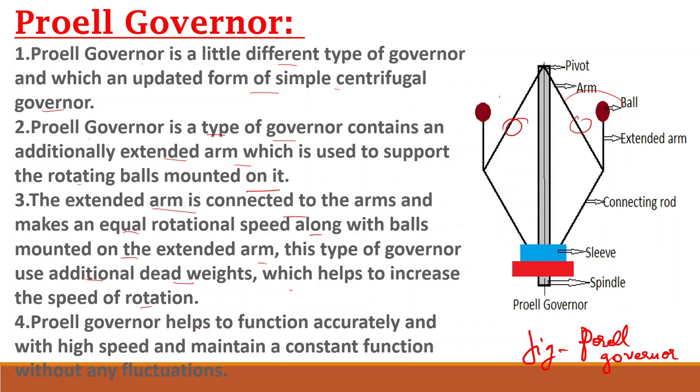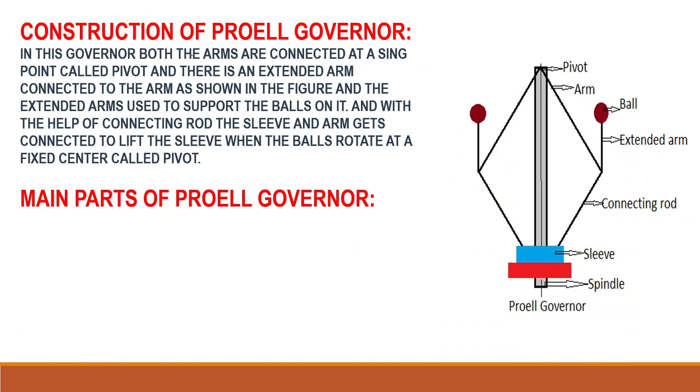The Forel Governor helps to function accurately at high speed and maintains a constant function without any fluctuation — meaning without breaking of the system. It will continuously run with a constant function without any fluctuation.